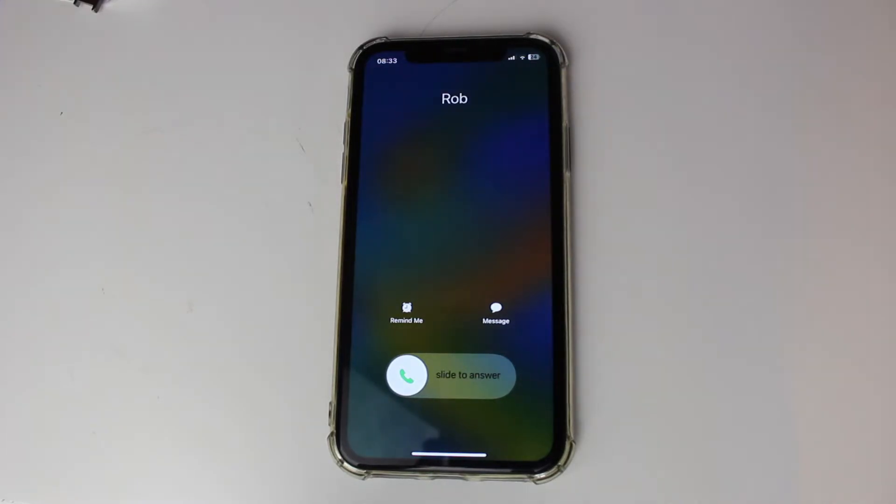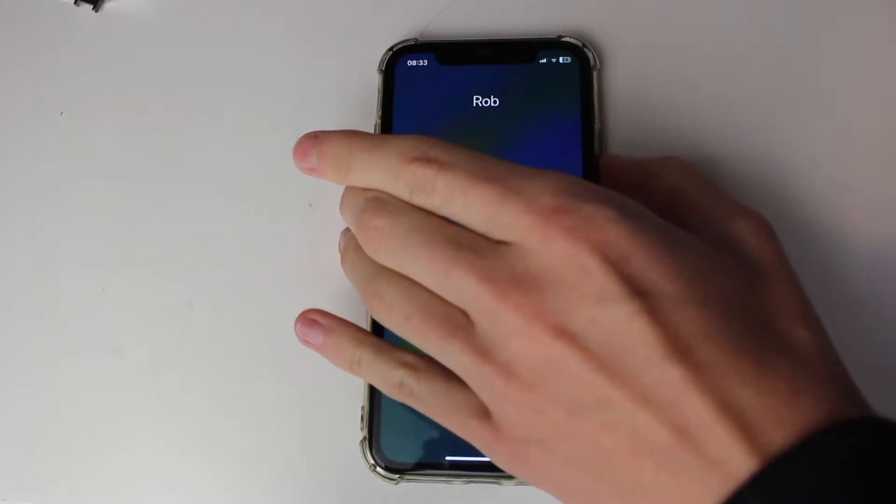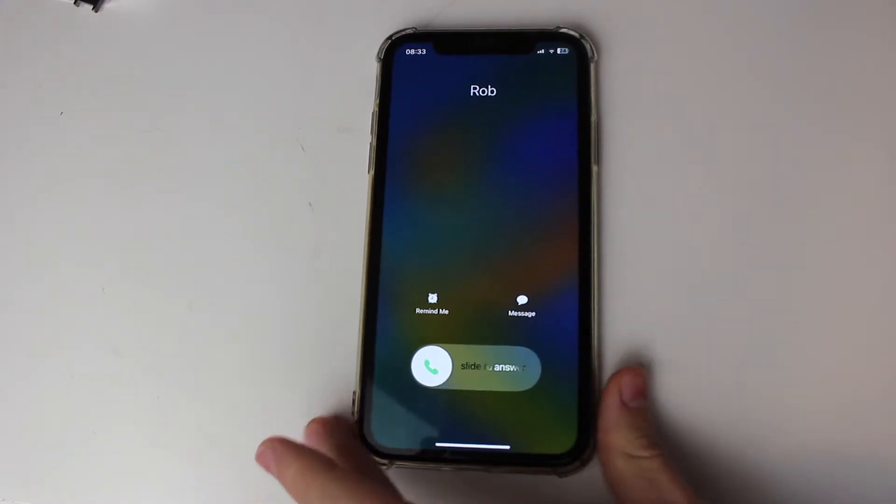So firstly, let's go and get a call. I'm now getting a call on my iPhone. The first thing you can do is just go and mute it. To do that, you just press the power button once and it will stop vibrating or ringing.